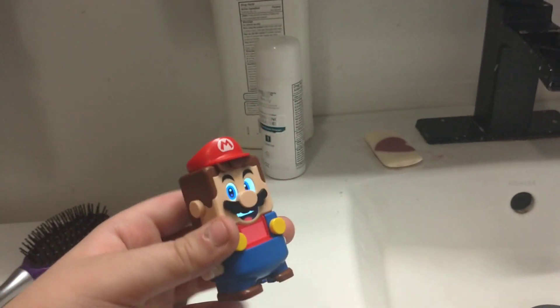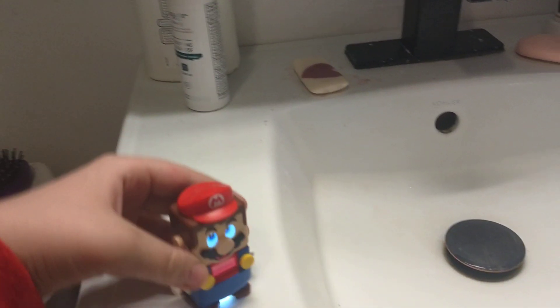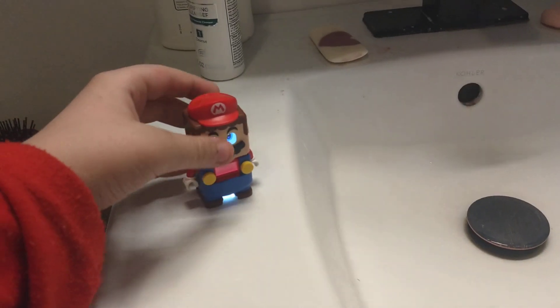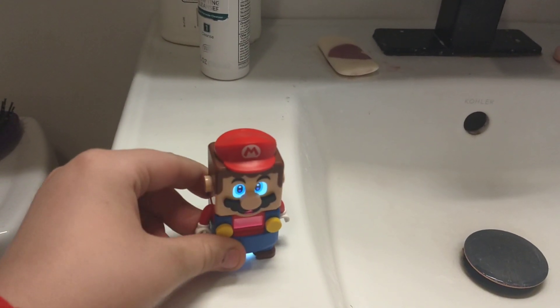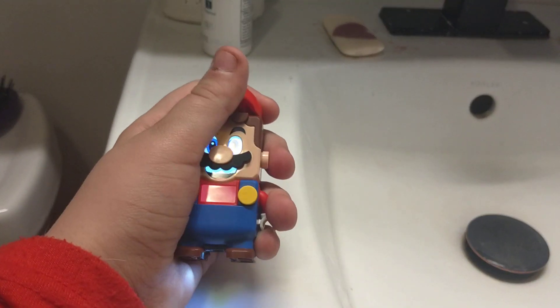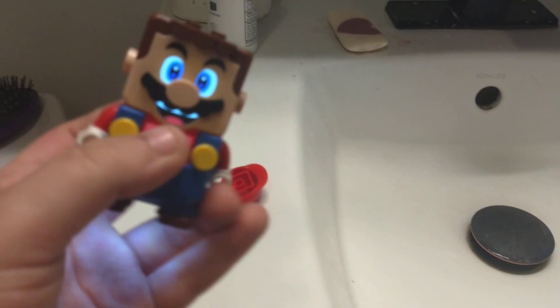This is a really cool Lego Mario. Would you like this? You could, like, take off his hat, move his arms, take off the hat, especially the overalls.